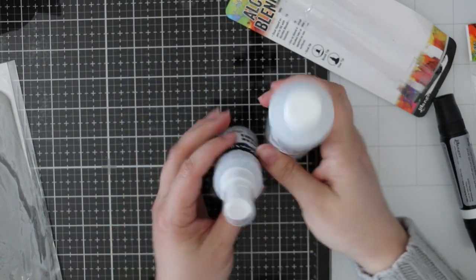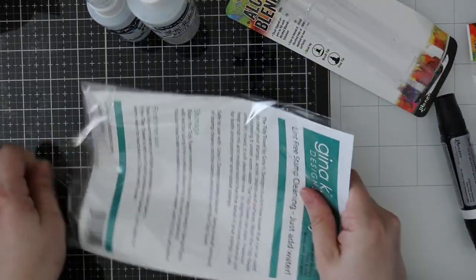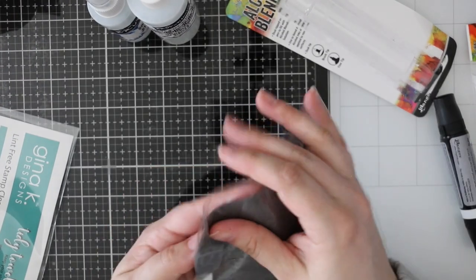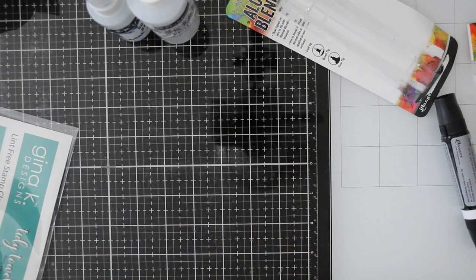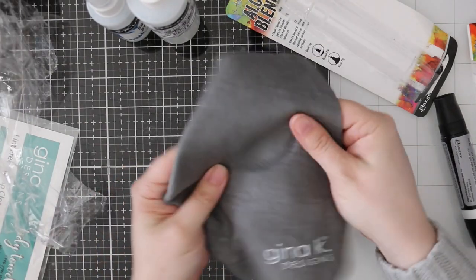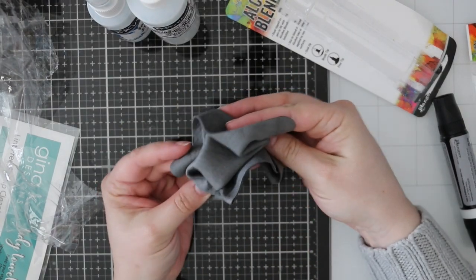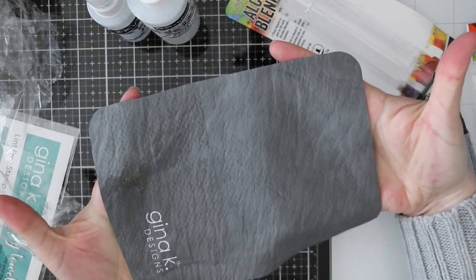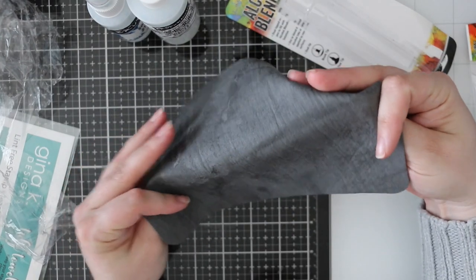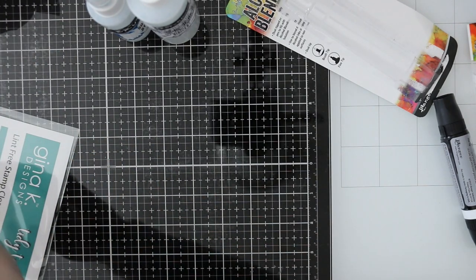Then this was kind of random — the Gina K Tidy Towel, which is very similar to the Lawn Fawn stamp chamois. I like the Gina K one because it's gray, and I like the Lawn Fawn one because it's aqua. It comes soft but hardens when it dries — literally rock solid — and then all you have to do is run it under water and it softens right up again. Really neat for cleaning your stamps.